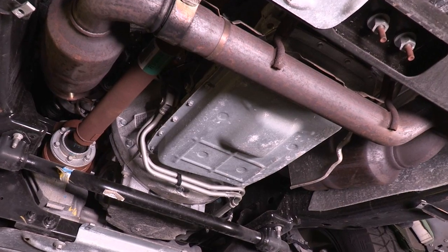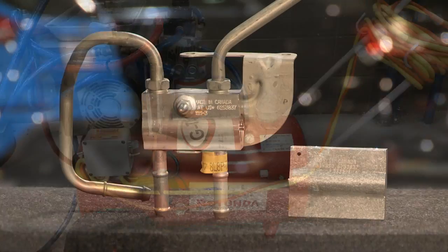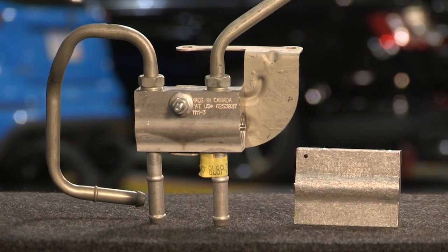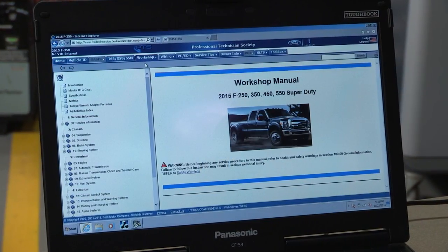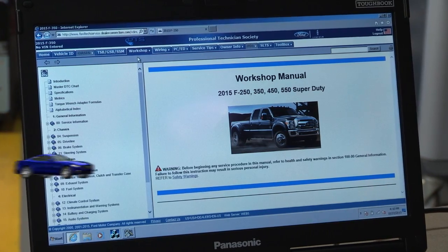Whenever you repair a transmission, it's required to flush the cooler using a heated cooling system flusher. When you do, make sure you flush or replace the thermostatic bypass valve too, following the guidelines and instructions for the transmission type in each vehicle. You'll find them in the workshop manual.